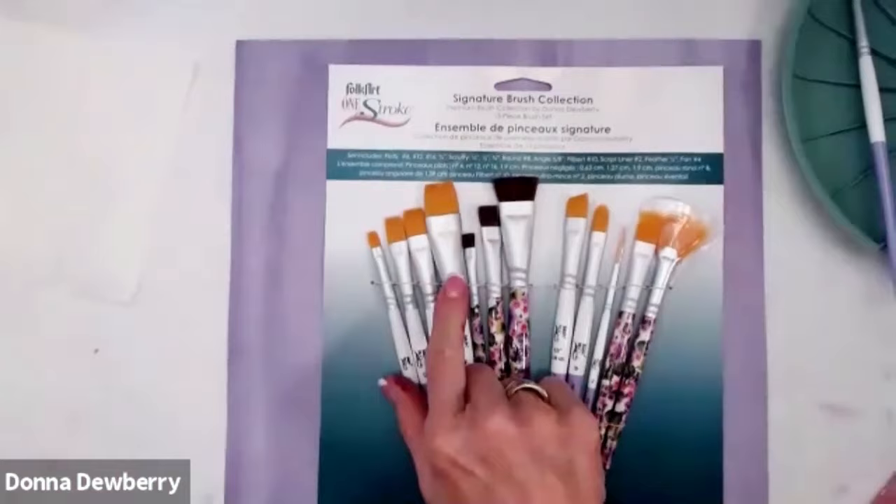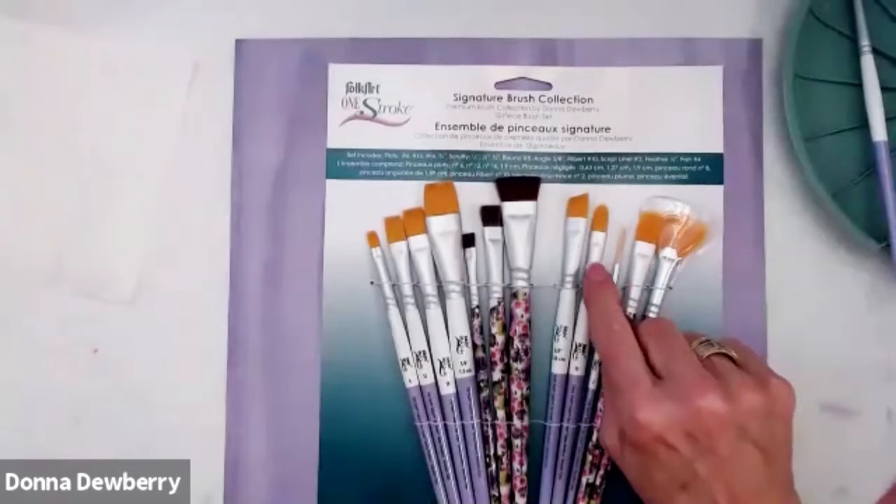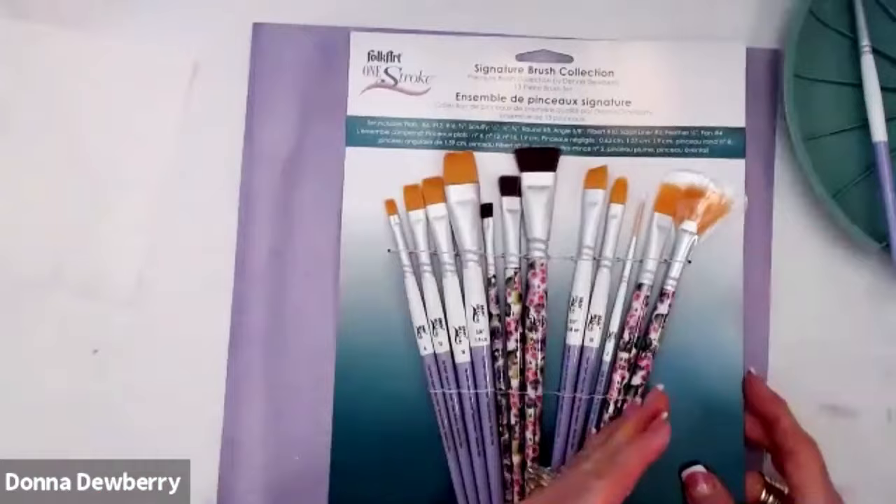When you get the brushes, they're stiff because they've got sizing in them, so they keep their nice tips and edges. We're going to go over different brushes. We have a collection of flat brushes, a collection of scruffy brushes. We have this round, angle, filbert, two script liner, rake brush, and fan brush. We're just going to go across and teach you each lesson about these brushes so that you see how important they are.